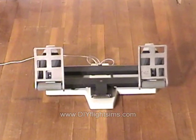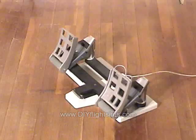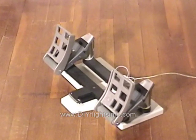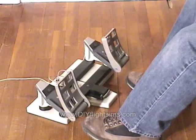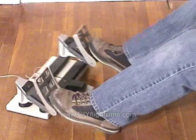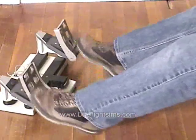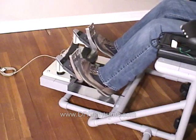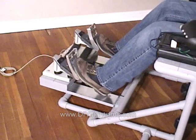These are flight simulator rudder pedals made in Germany, and they look awesome. They're the Simped F16 USB rudder pedals. We made a little modification to raise the pedals and prevent them from sliding across the floor, and it attaches to our existing floor unit made from PVC pipe.